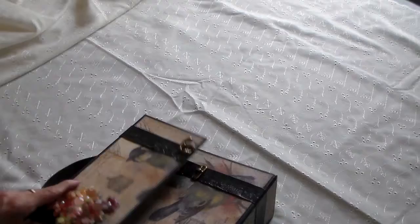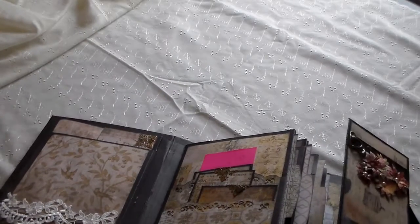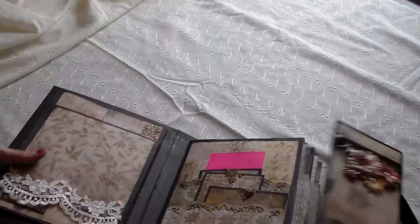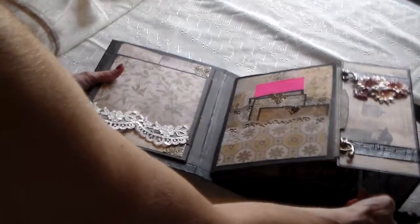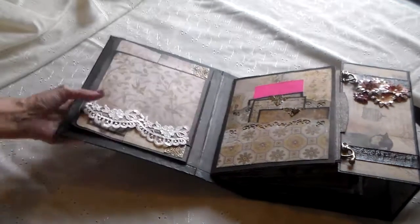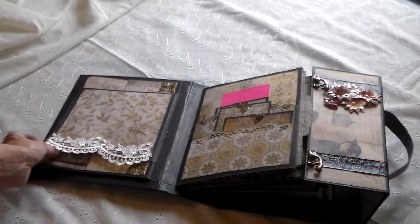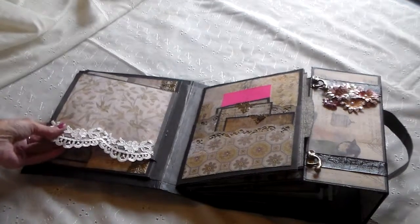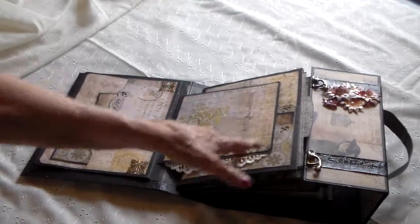When you open this up, you're going to open it up like this. Here I've got some ribbon or lace that I had for wedding dresses actually. This opens up this way.